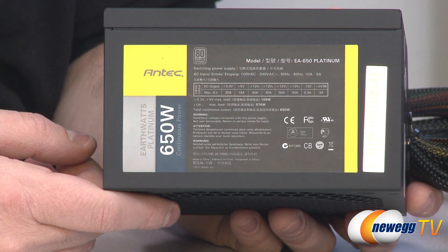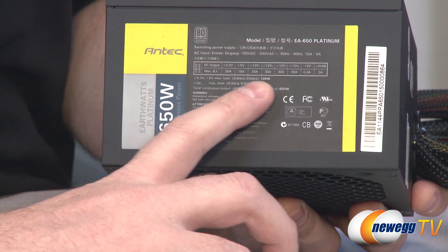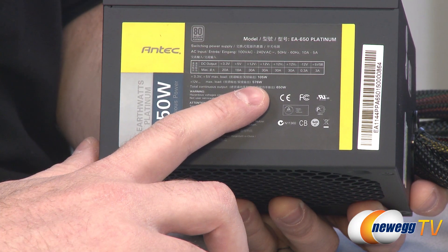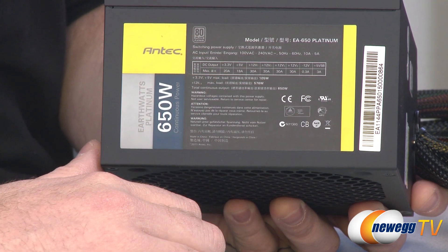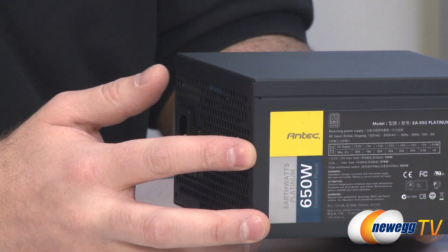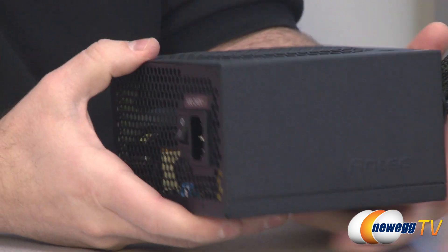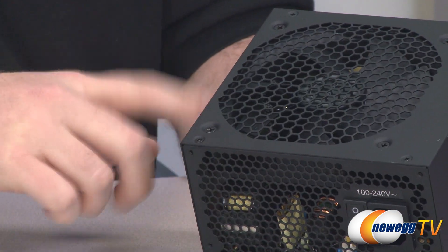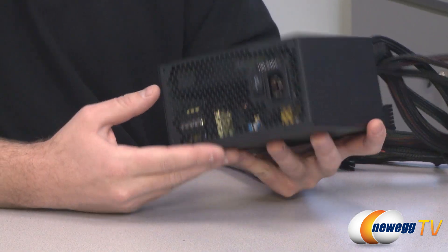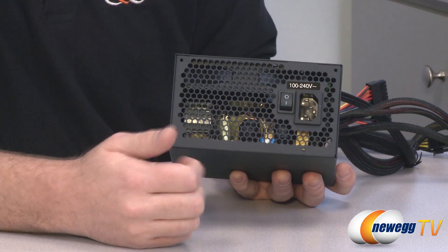Now let's look at the power supply itself. On the power chart it's a four-rail design — 30 amps on each of the four 12 volt rails, up to 576 watts on the 12 volt rails total, and 105 watts on your 3.3 and 5 volt rails. It has a label on one side and an Antec logo punched into the casing on the other side, with a flat black finish. On top is the 120 millimeter fan, and on the back you can see ventilation grilling, the AC power input plug, and the on/off switch.